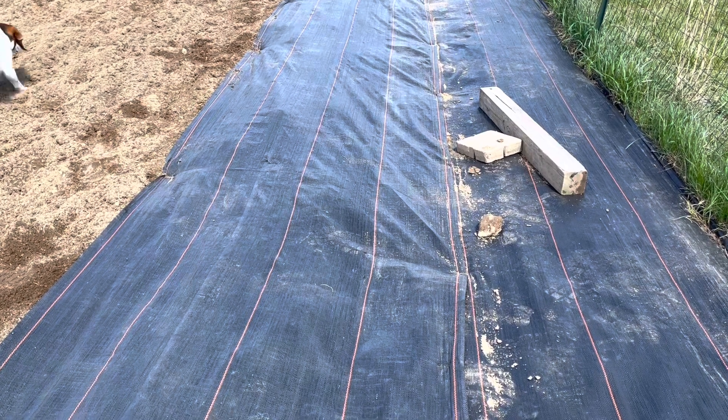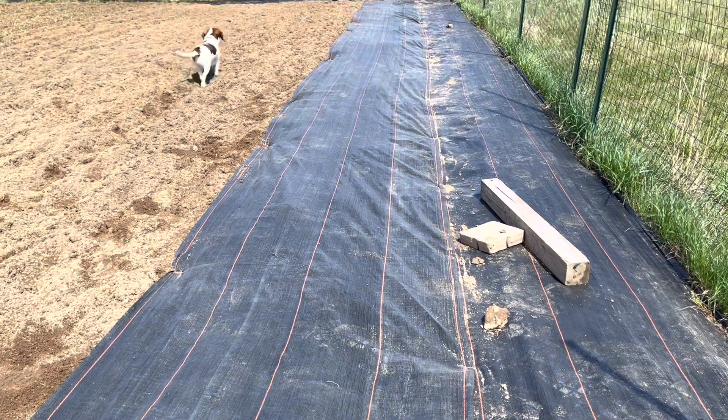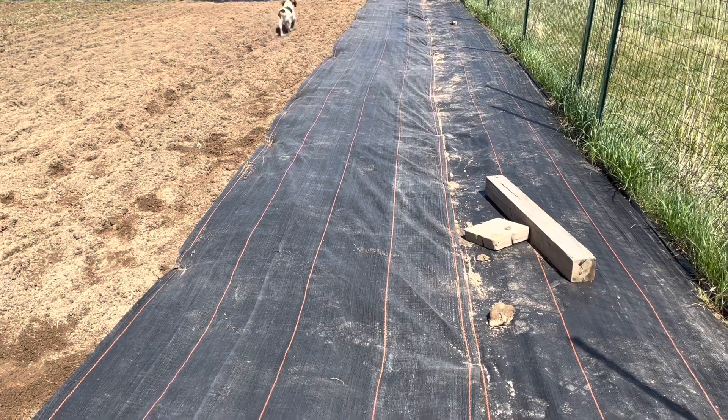This is not something that you can buy at Lowe's or Walmart or Dollar General. We buy ours from Growers Solution. It lets the rain come in and the weeds stay out.